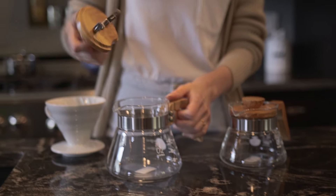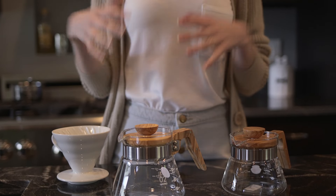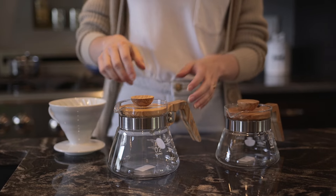The lid here pops right off. It has this great clip, which will keep the lid on very firmly, so it's not going to come off at a moment when you don't expect it to, which is really great that you can rely on that.